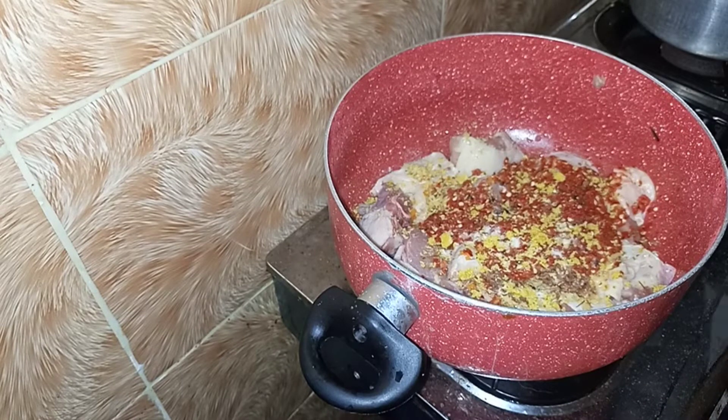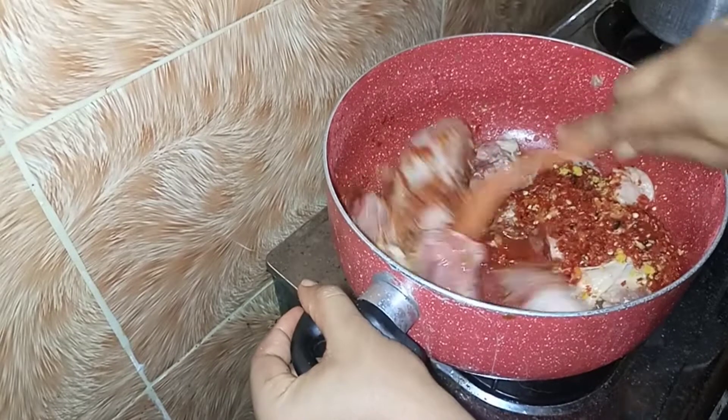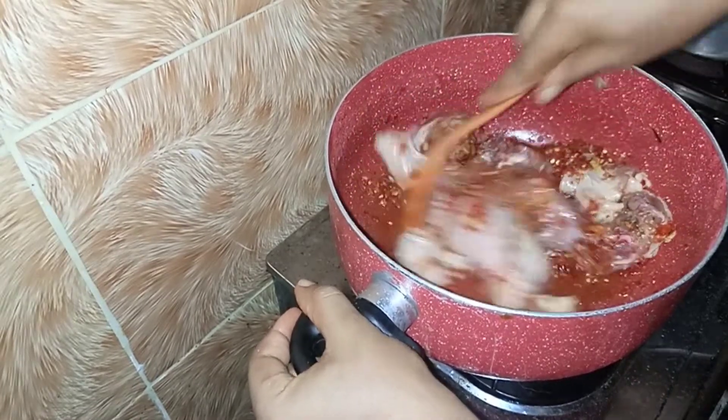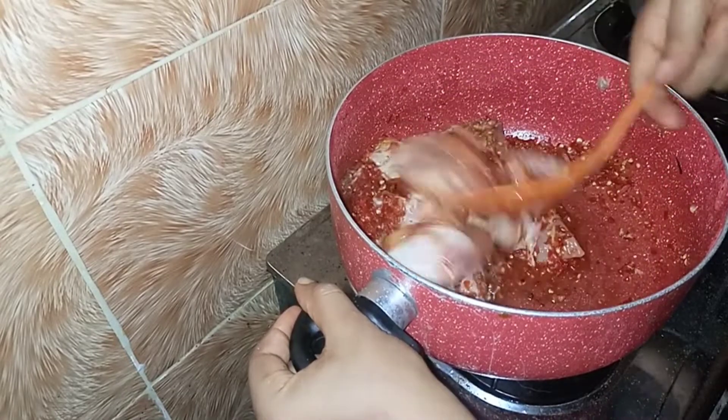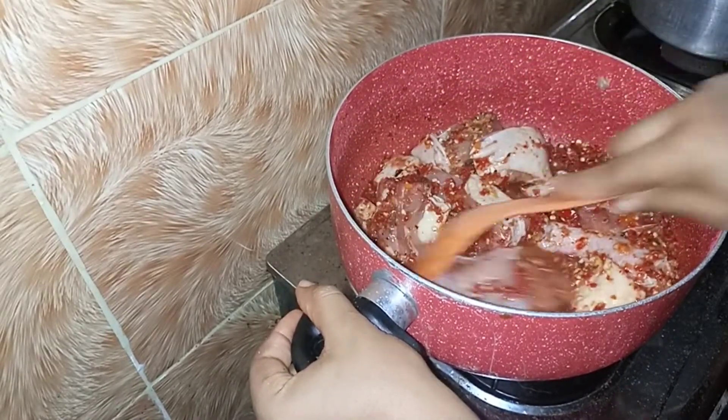Go ahead, get a spoon and mix this up very properly. Make sure it is well minced and you're good to go.